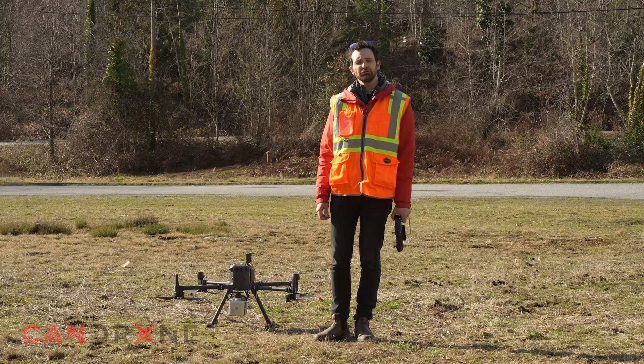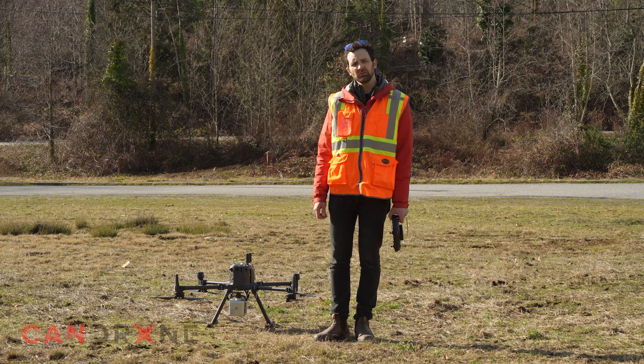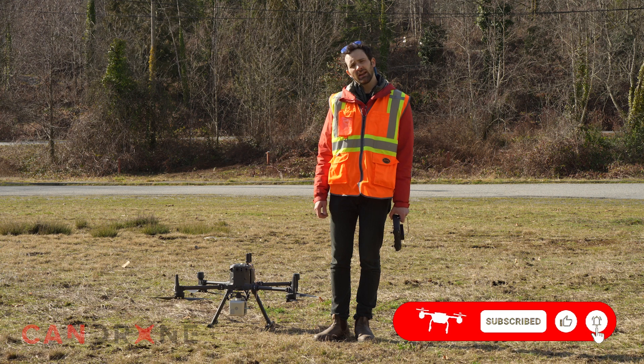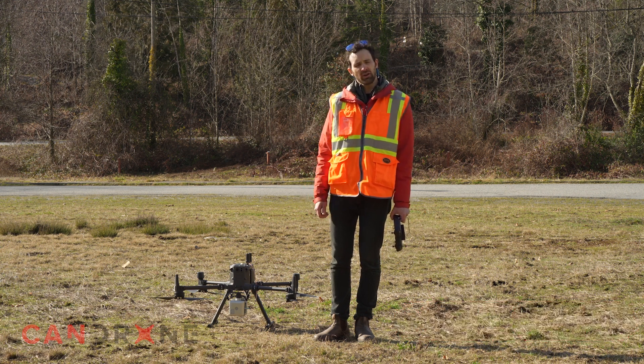We're all finished flying and our data is looking good, so we're going to pack up and get out of here. Thanks for watching this video today. Be sure to subscribe to our YouTube channel for more content, and if you have any questions about this or any other products at CanDrone, don't hesitate to reach out to us — we'd be happy to help.